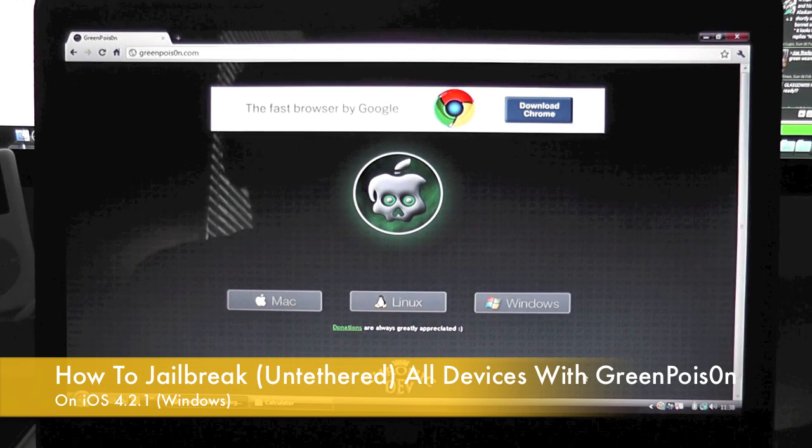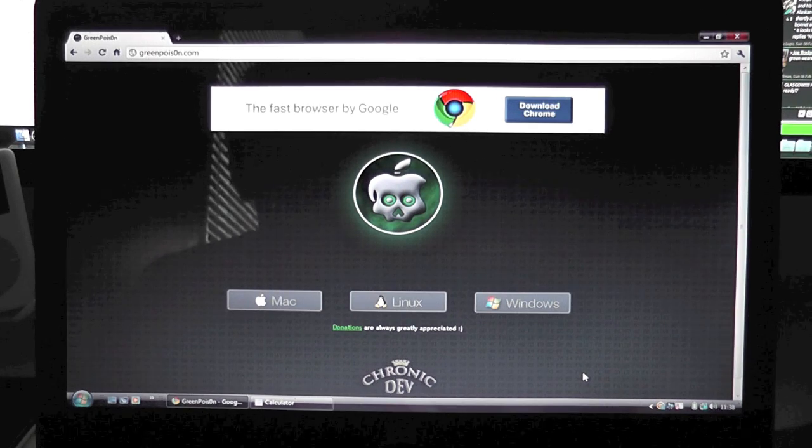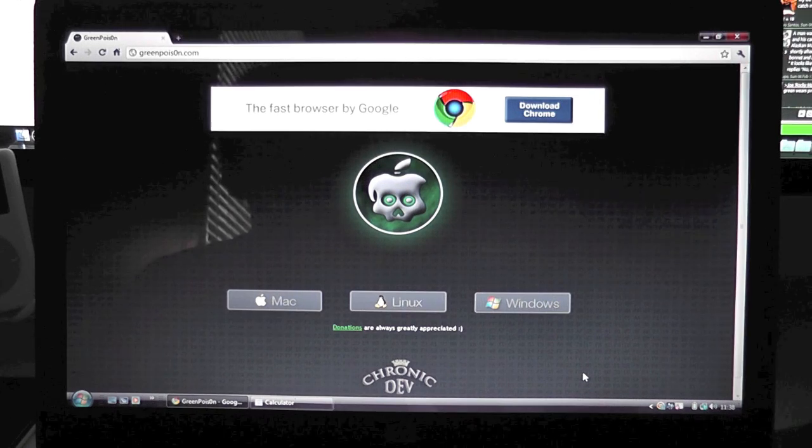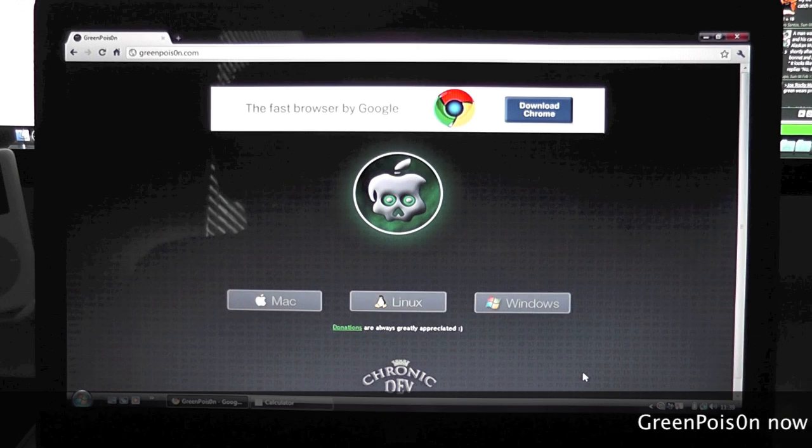Hello YouTube, it's Nick here from MigrateiPhone.com and I'm back again for another video. This is another GreenPoison jailbreak, and this time it is going to be for Windows users. I know a lot of you commented on that Mac video saying it's not worth it because most of you are Windows users. So they have updated it and it now works for Windows. Go to the link in the description or GreenPoison.com, or the mirrors we will provide, and you can download it for Windows.